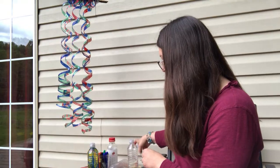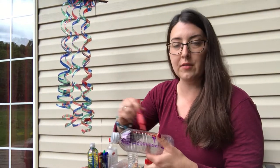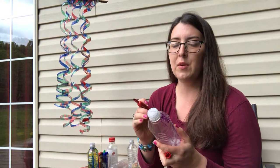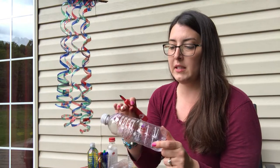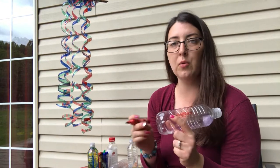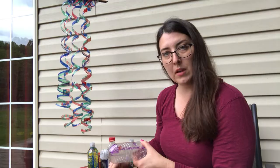I have some that are empty and ready to be colored, and you can go up and down in different directions. You can be real particular and go sideways and do all kinds of different colors. If you want to put your name or draw a picture, you can do that up at the very top of the shoulder because the rest of the body of the bottle will be cut into a spiral. And then don't worry about the very bottom — it will be cut off. So decorate it however you want to.